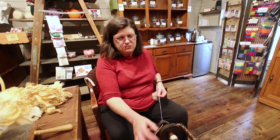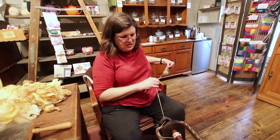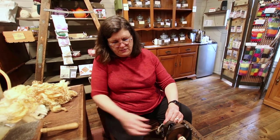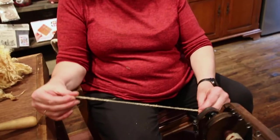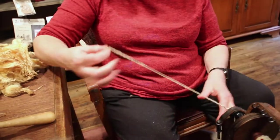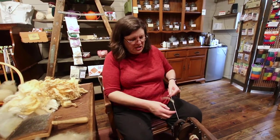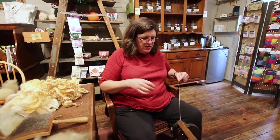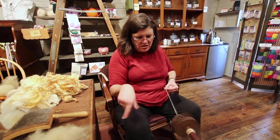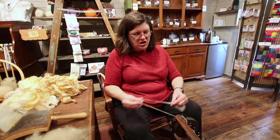Or I could ply the yarn, which means I take two singles — like what I just spun — and wind them together so they wind up on each other and make a plied yarn. That was just a quick and dirty demonstration of how to ply. If plying for real, I would use the two bobbins and run it through the wheel. When you spin, the wheel goes in one direction — I do it clockwise. When you ply, you spin the wheel in the opposite direction, and that's what locks in the twist.